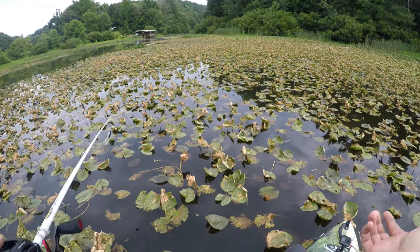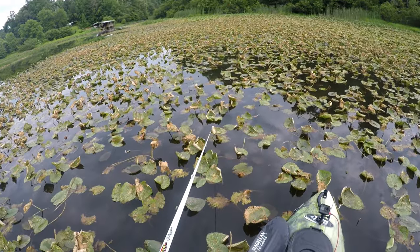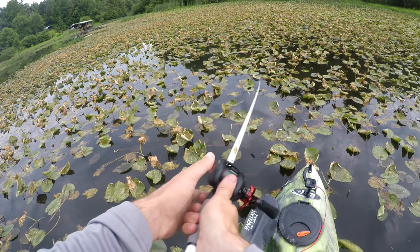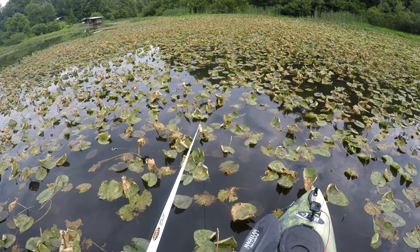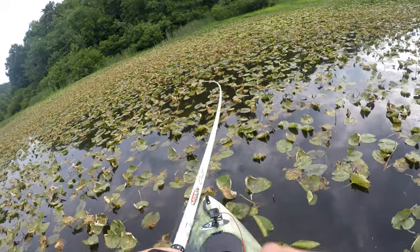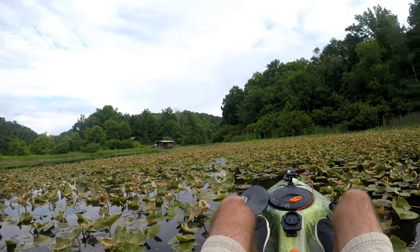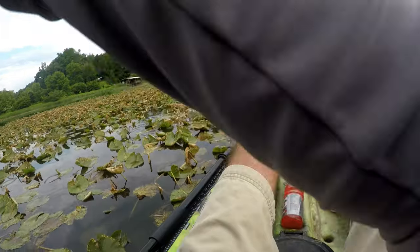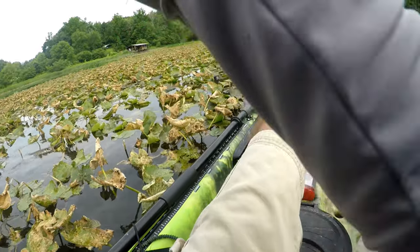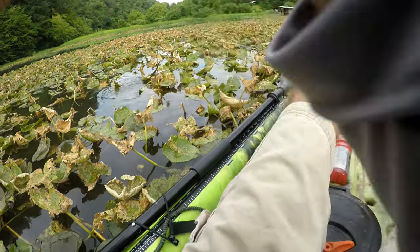How many hits are we going to have without getting a fish today? That's four right now. These fish have the glaucoma. Got that one — let's try to yank him out of there. He may still be on, or he might have gotten off. Oh, we got problems, guys. That's not a bass — it's a gar.